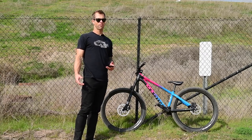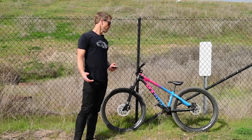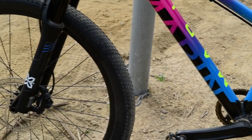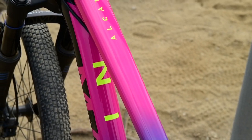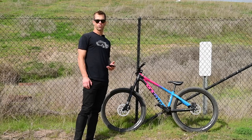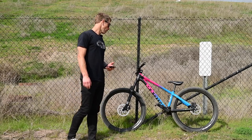To be 100% honest with you, I'm not all that familiar with Marin's products. I've been aware of them being like a heritage, OG company that's been around forever, but never owned one of their bikes, never really looked into any of their bikes before. But the pink paint job caught my eye. They said they were working with Matt Jones to design the bike, and I was in the market for a dirt jumper and the price is right. So I ended up with the Alcatraz.